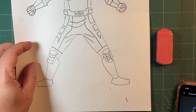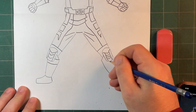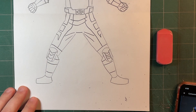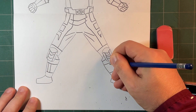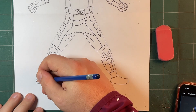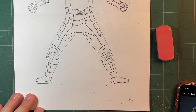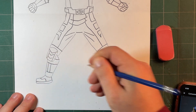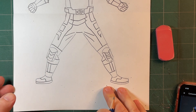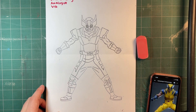Legs — we're going to do curve, curve, curve, curve, curve, curve, curve. And line, line, line, line. The shoes — give it a sole, give it a sole. Like this, like that. All right, there's Wolverine. Let's get some claws in.